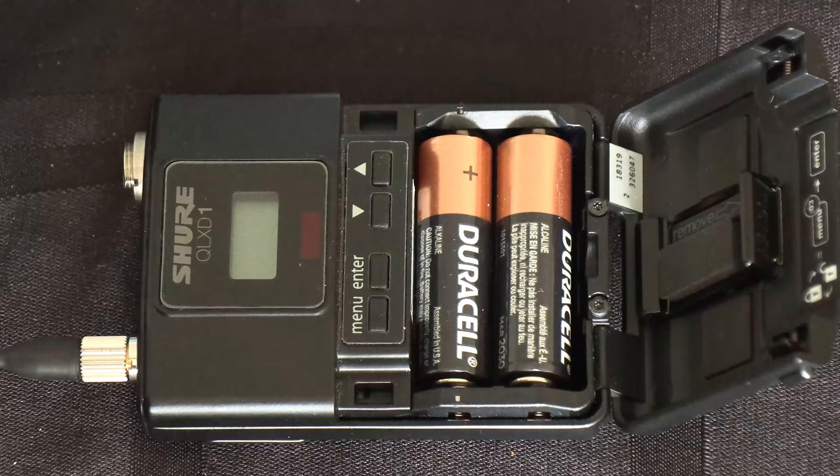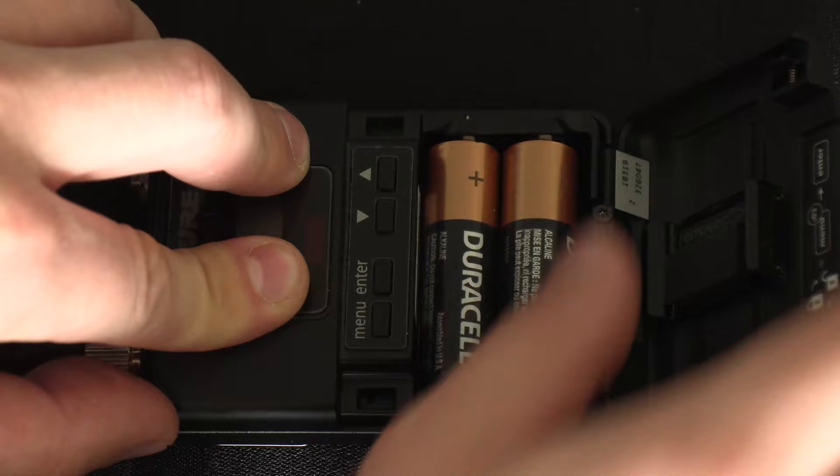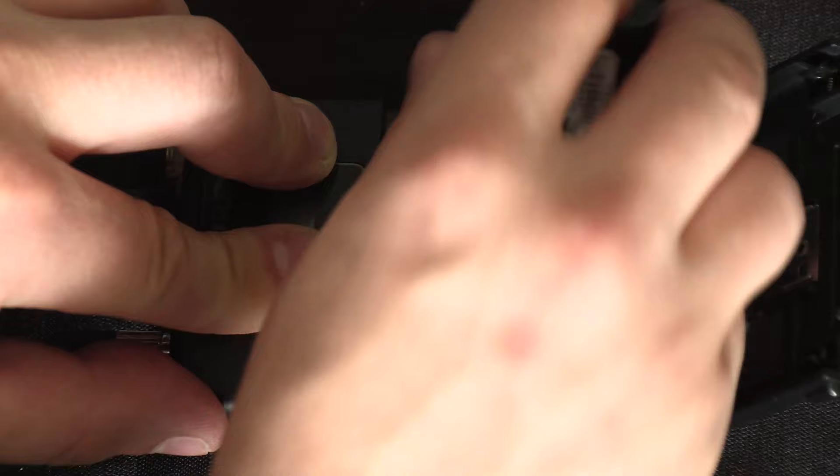With body packs it works exactly the same as handhelds. Here we have AA's in there, and there is a little piece of plastic which is meant to secure AA batteries. If I want to use a Shure rechargeable battery, I need to remove this once again — and this isn't as easy to get out, but it pops right out. Now I can remove the AA batteries and put a Shure rechargeable in. Always check for those retainers, and if you take them out in order to use rechargeable batteries, put them back, put them in a bag, keep them somewhere.